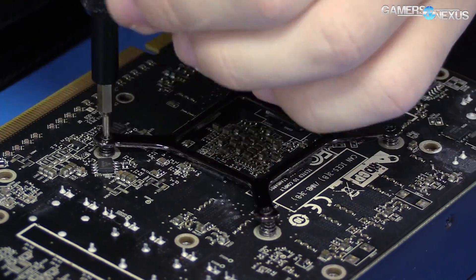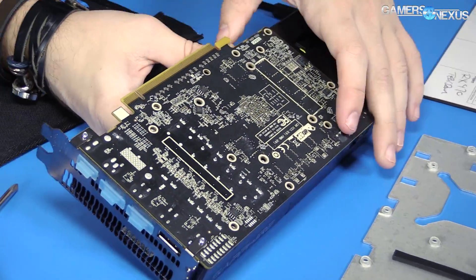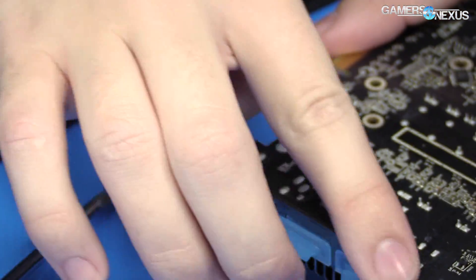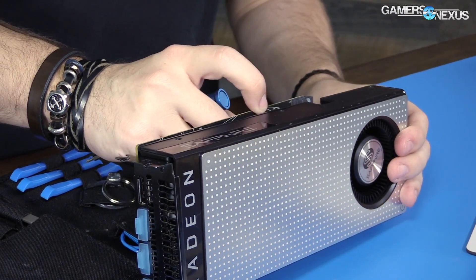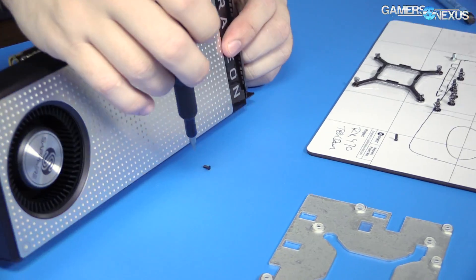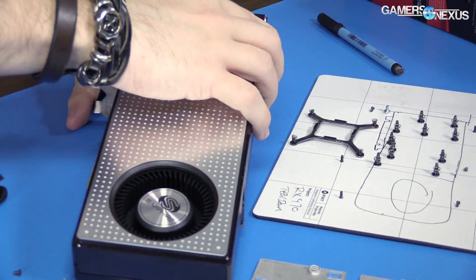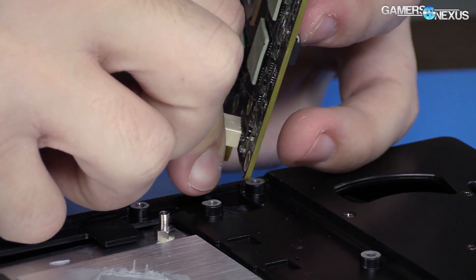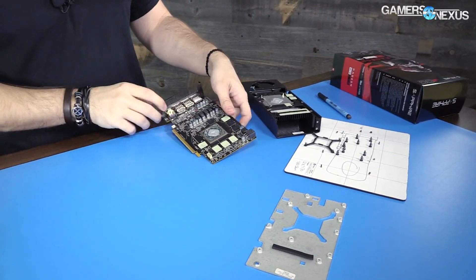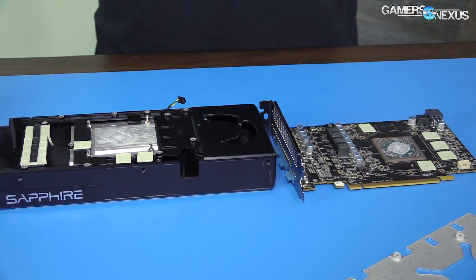Let's get this retainer off. Now we just need to get the PCB away from the shroud and the cooler. We're still attached at the two screw points for the expansion bracket. These fans really suck to disconnect. There we go — so we've got the PCB and the shroud separated. It should be a very familiar sight if you saw our RX 480 teardown.